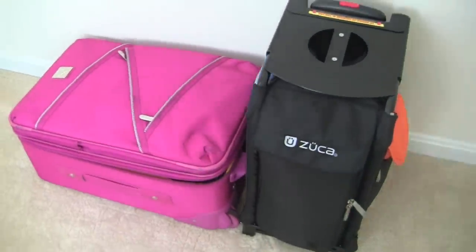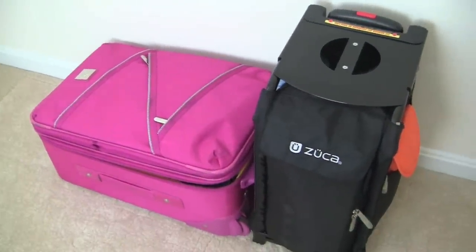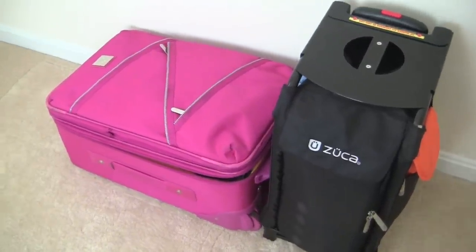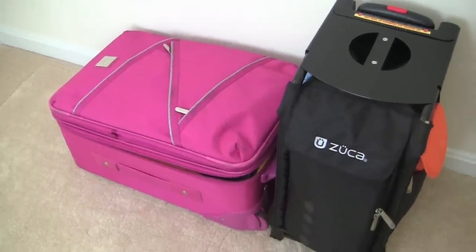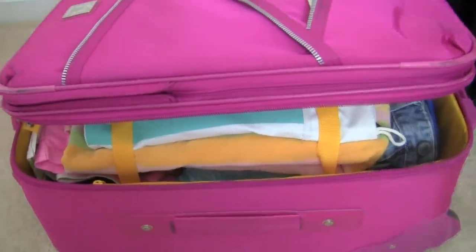Now I did a video maybe two or three videos ago on how to store your luggage but I didn't show you guys how I packed my bag. So since you guys expressed interest, I thought I would share. So let me first show you my first bag and then we will look at the second bag over there.